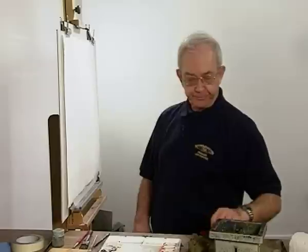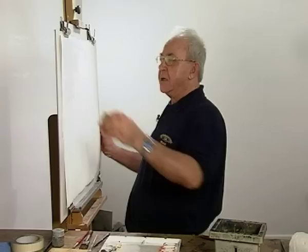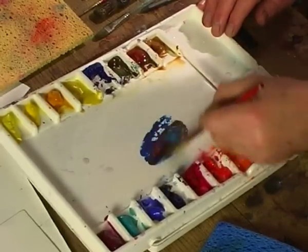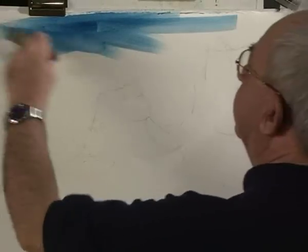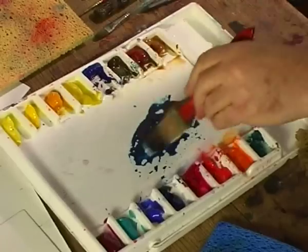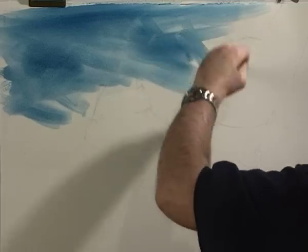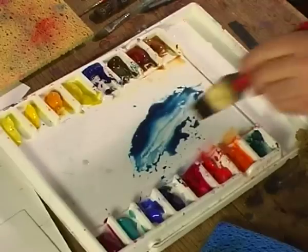So now we'll get some paint on. We'll first start off with the sky, which I want to wet first so that it's nice and soft. I'm going to mix some windsor blue and a little bit of cadmium red. And here we go — paint in all different directions so it evens up the paint area and gets it nice and soft. A little bit more in here.